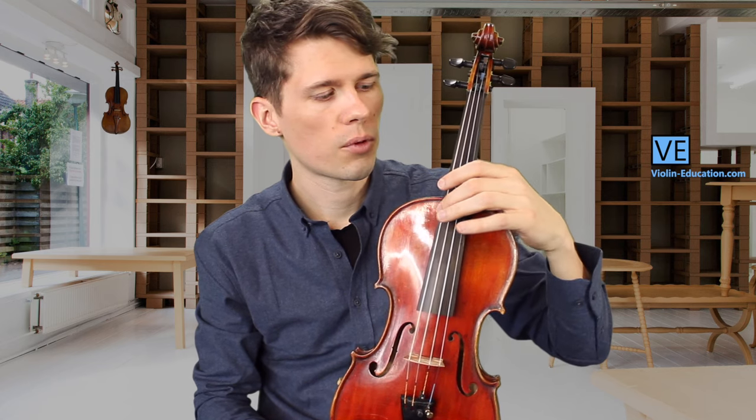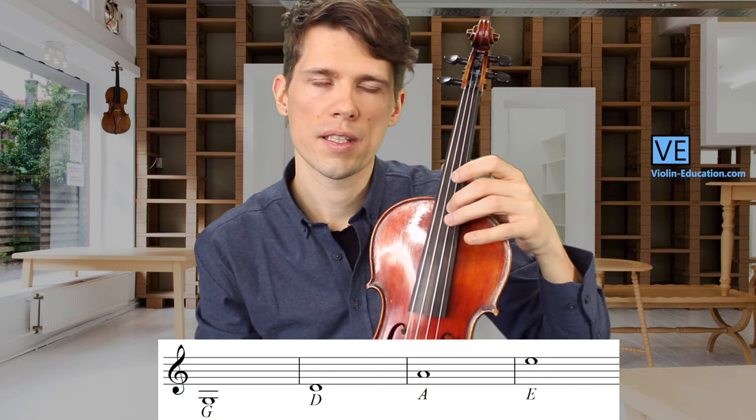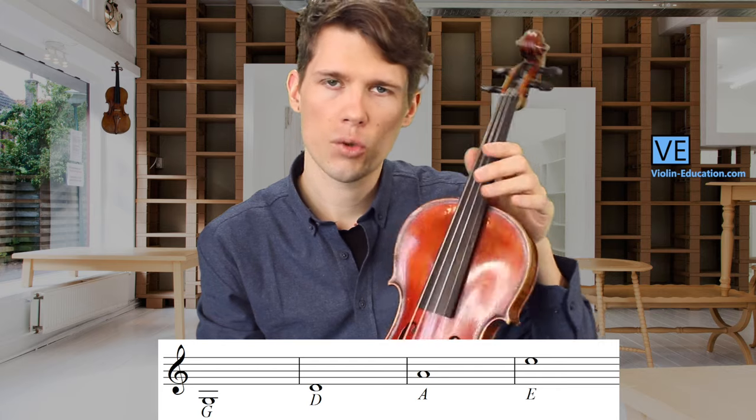Before you start attempting to tune your instrument, you should know what notes the strings are. We start from the bottom string: the lowest is the G, the second lowest is the D, and then the A and then the E string.